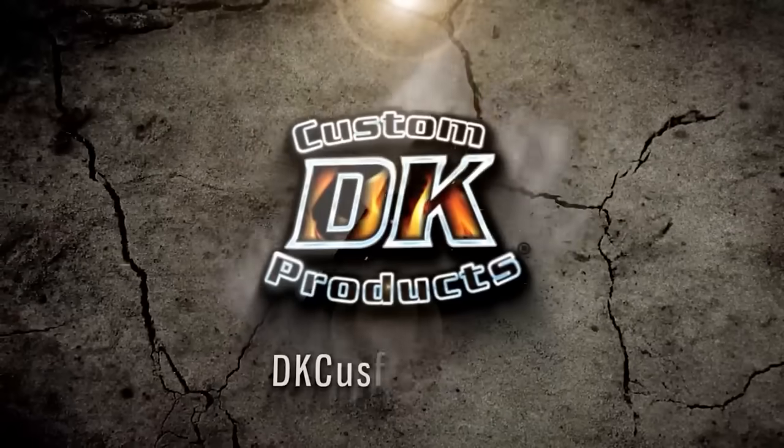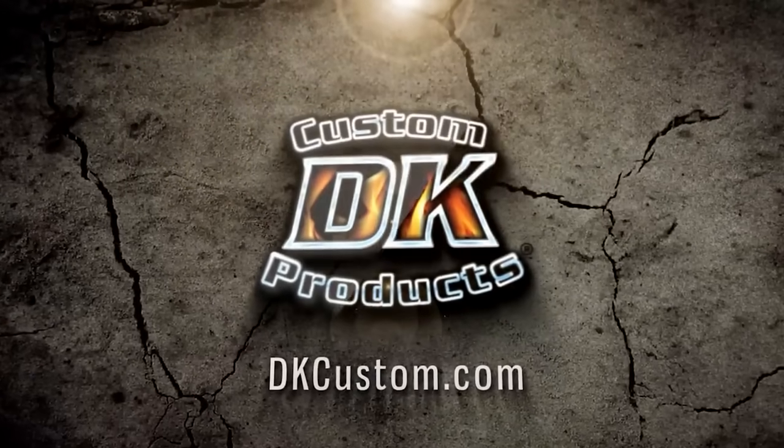Welcome to another DK Custom Products video. I'm DeWayne and this is Kevin. Today we're making one of the most important videos we've ever made. Believe it or not, there are still people out there that don't believe a Harley runs too hot. They don't believe those high temperatures are detrimental to performance or engine life. But before we get into why those people are wrong,